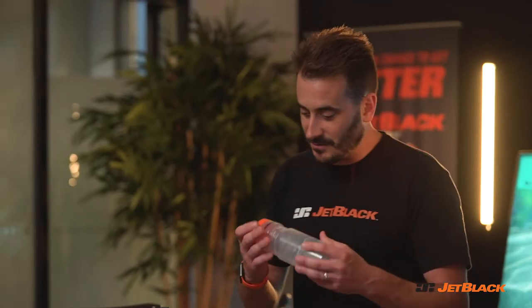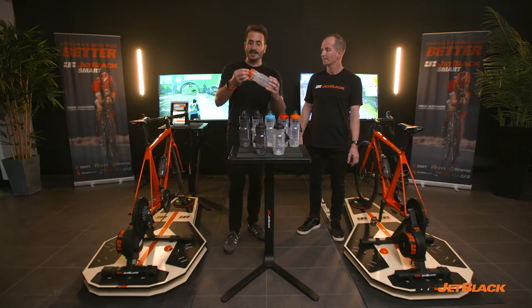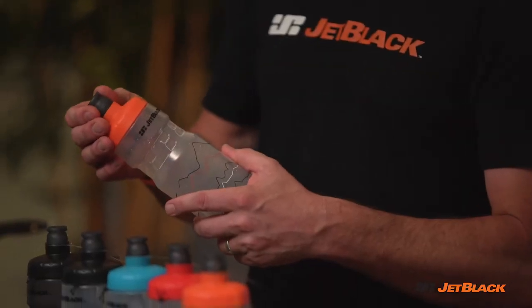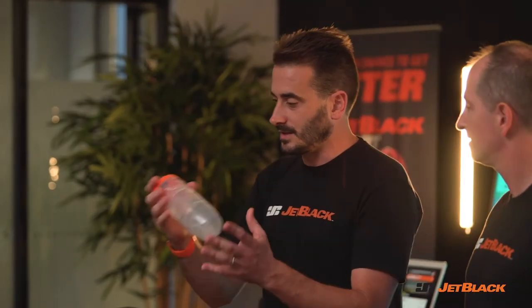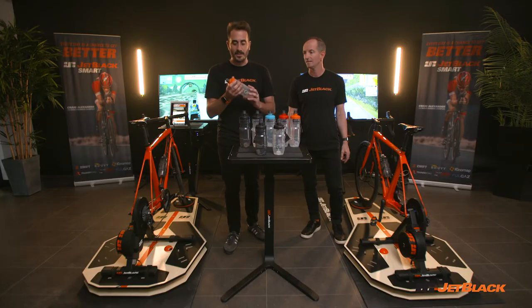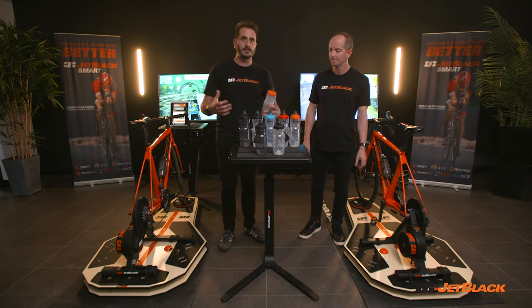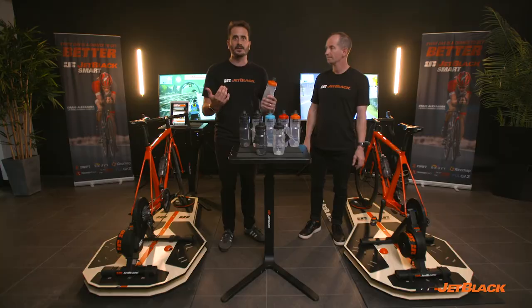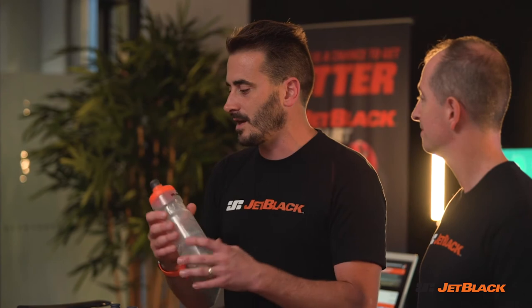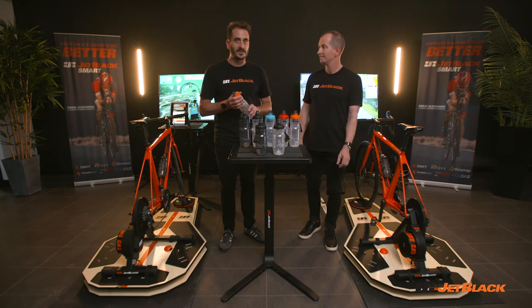Absolutely. One of my really favourite features is actually the nozzle of the lid itself — it is literally just a pull and push to close as well. There's a lot of other bottles on the market which currently have twist tops. When I'm out riding and trying to manage the bike, there's nothing worse than grabbing a bottle and the thing's locked. You've either got to take your hand off the bar to undo it, or stick it in your mouth to undo it. Not with ours — it's just literally a pull and a push back in. So as safety goes, there's no need to remove that second hand off your bar.